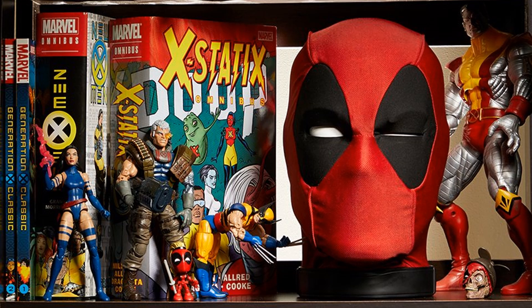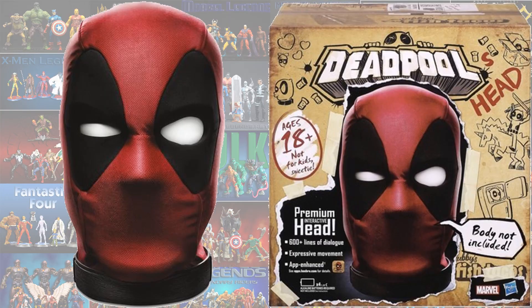The most newly announced is the Deadpool head, which will actually talk to you — his eyes will blink and whatnot. It's motion activated, light activated, and sound activated.